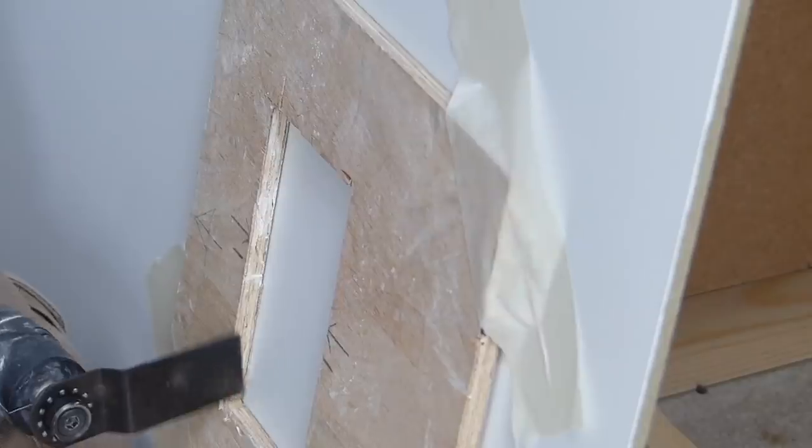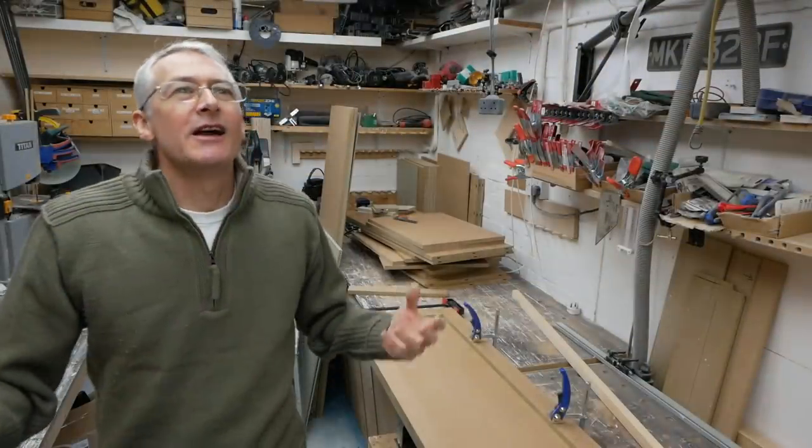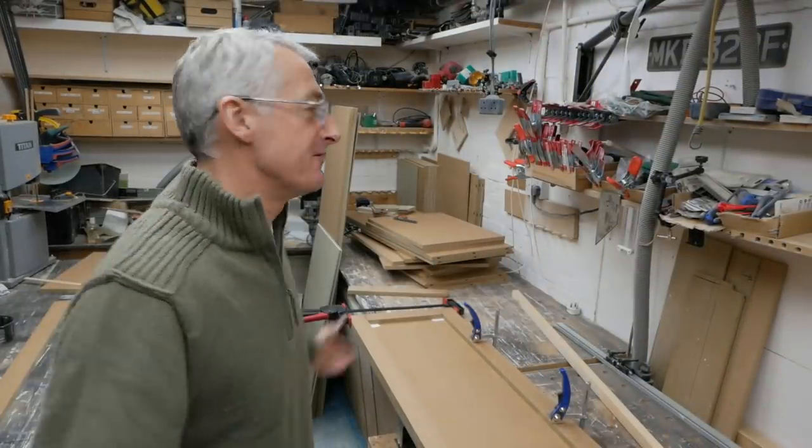Hi there, I'm Peter Millard and in the 10 Minute Workshop this week I'm going to explain to you why I'm not shooting any video. So yeah, I mean fairly obviously I'm shooting a little bit of video on this, but I'm not doing a whole build on this for the simple reason that it slows me down too much.